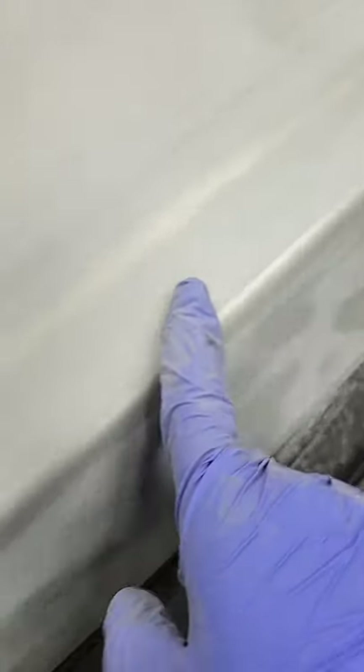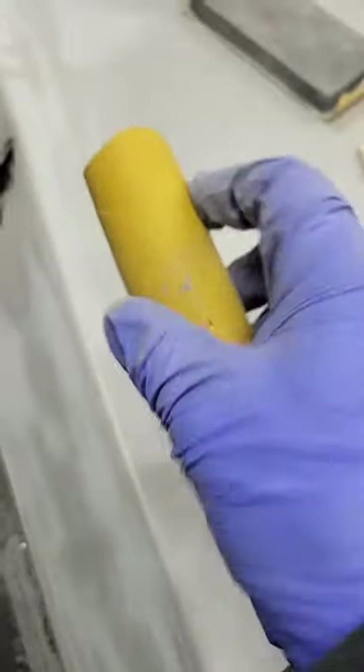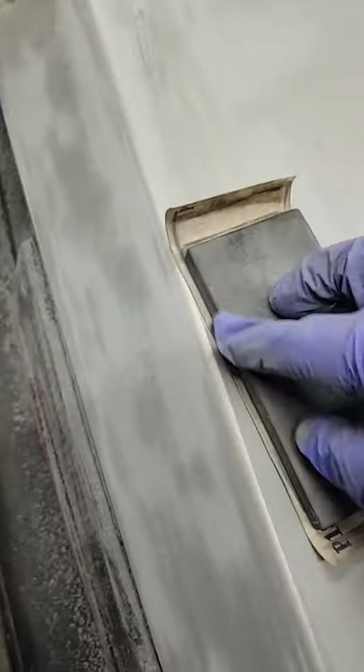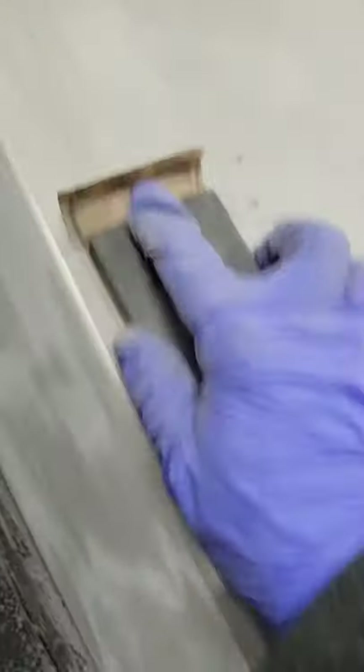Clean it up, take a look at it — looks pretty even. Like I said, you can use something like this and put it in there. See how I'm twisting it a little bit like that? Or you can use something like this, and you use the edge of it like I said in the story.